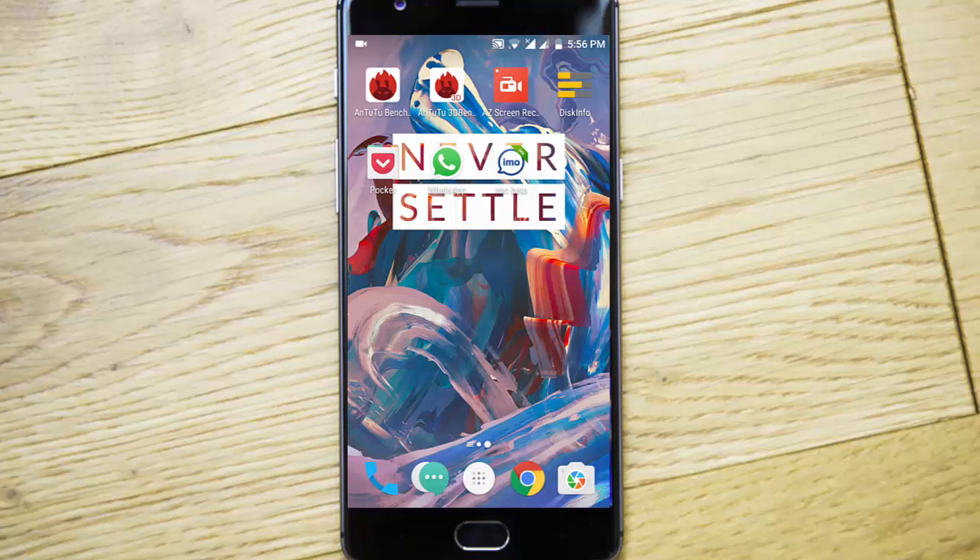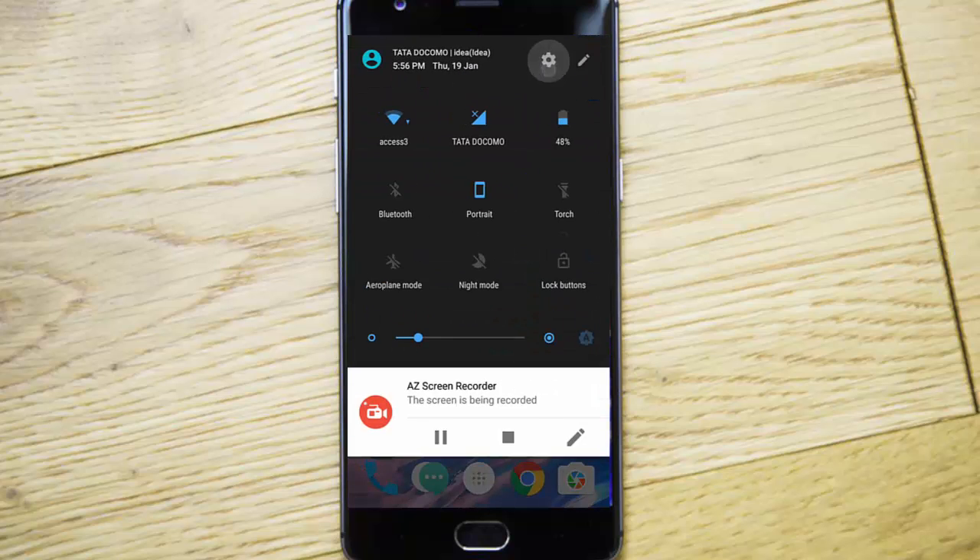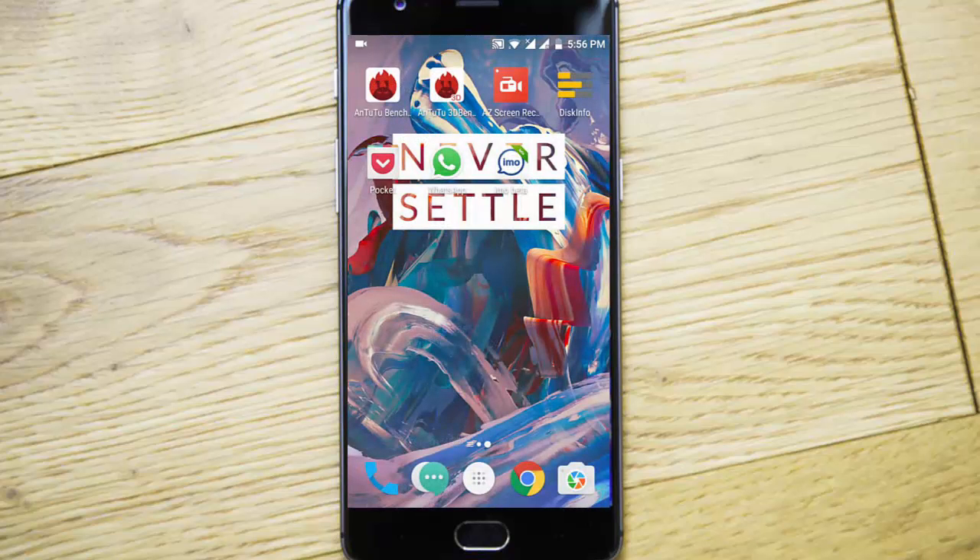If you want to know how to install this, I will provide a link in the description where you can download the full zip for 4.0.2. You can flash it through TWRP, or use OTA and check for updates in the settings menu. That's it guys, thanks for watching — please subscribe for more.